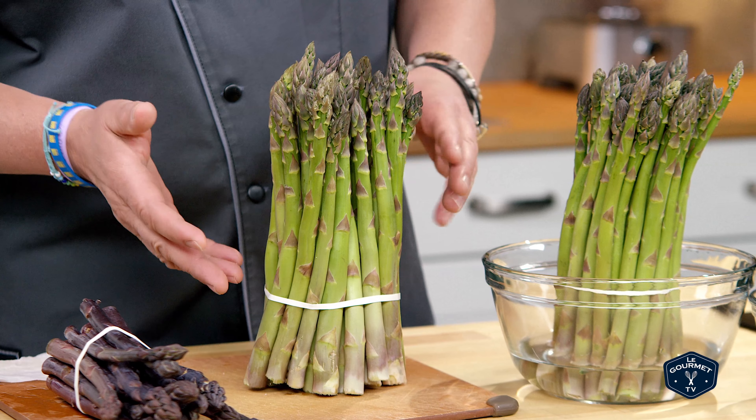You can store it straight up in some water, or we're gonna take a wet paper towel and wrap it around the asparagus like so. You just want to make sure it's always nice and moist, whether it be water or a wet paper towel.